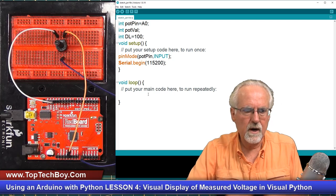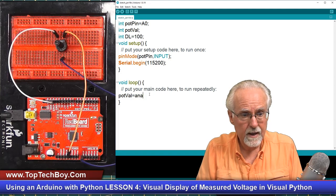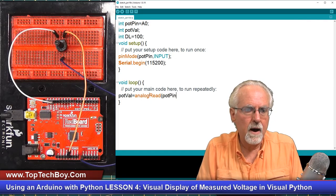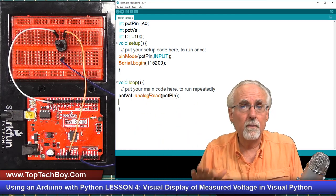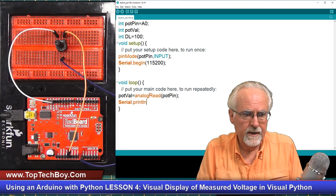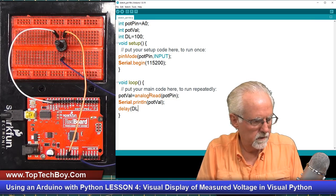We're ready to code the void loop. We're going to start by reading potVal — potVal is equal to analogRead(potPin). Then I want to send that over to Python via the serial port using Serial.println(potVal). And then I just need to put in a little delay so it doesn't run too fast — delay(DL).